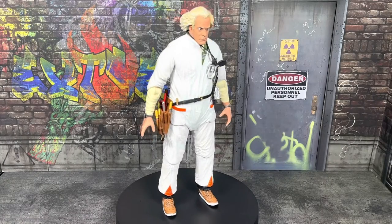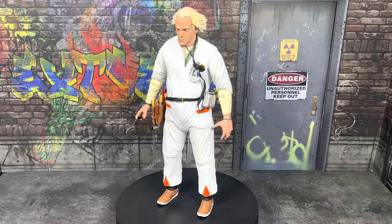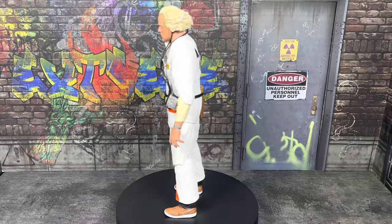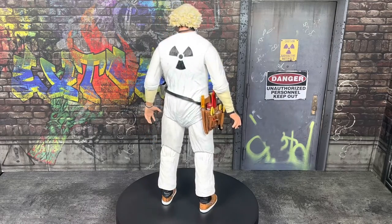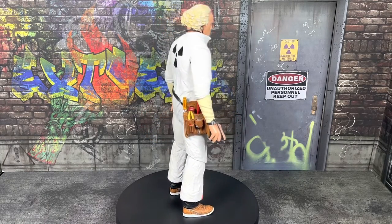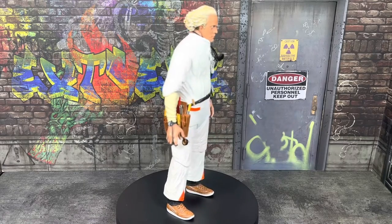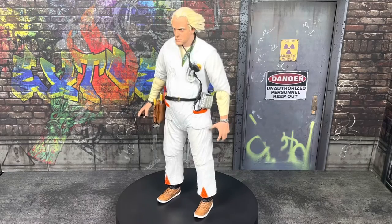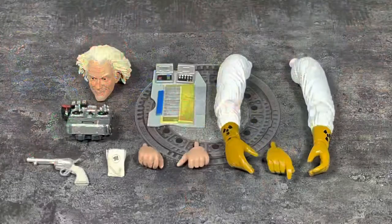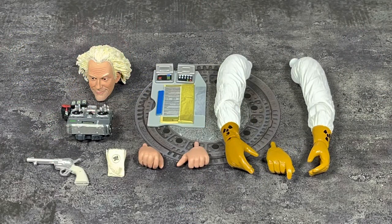Here is Doc out of the packaging — great figure. I have very minor paint issues and some things with small plastic parts on my particular figure that I don't think are super ideal, but I am really enjoying this figure a lot. Let's take a look at all the accessories this figure comes with. There are a lot of nice alternate pieces — alternate parts of the figure, like the arms and the alternate head.